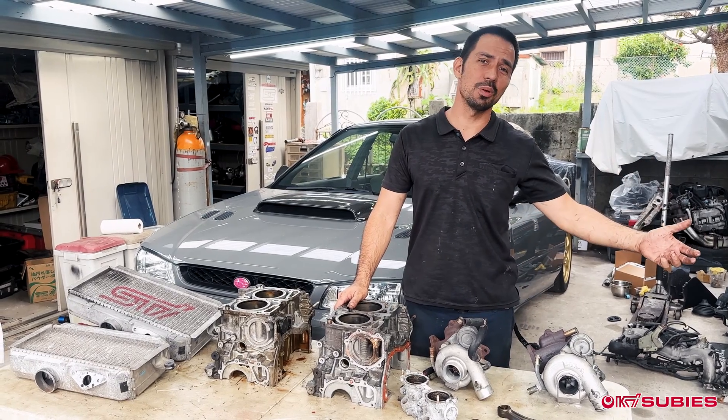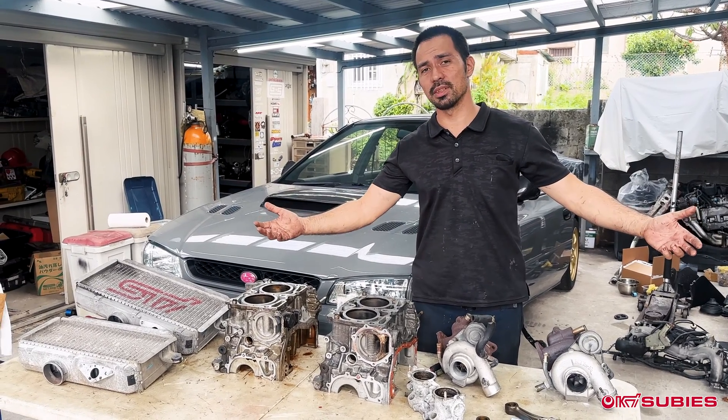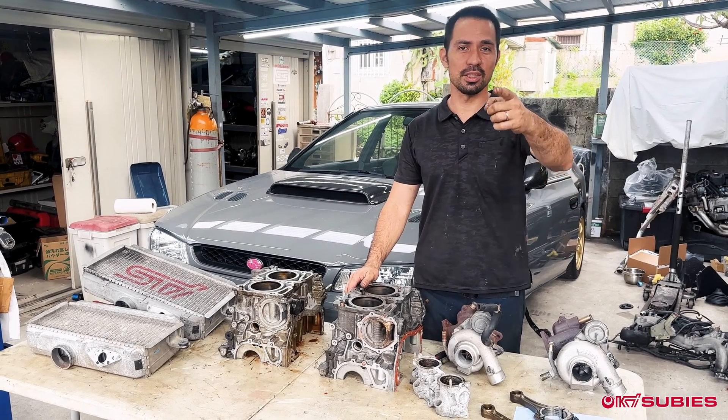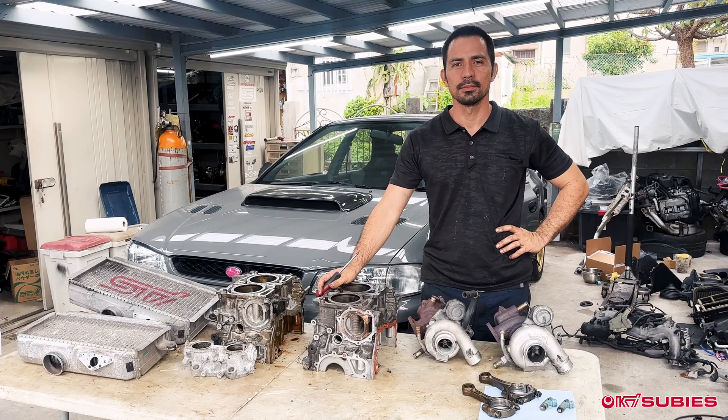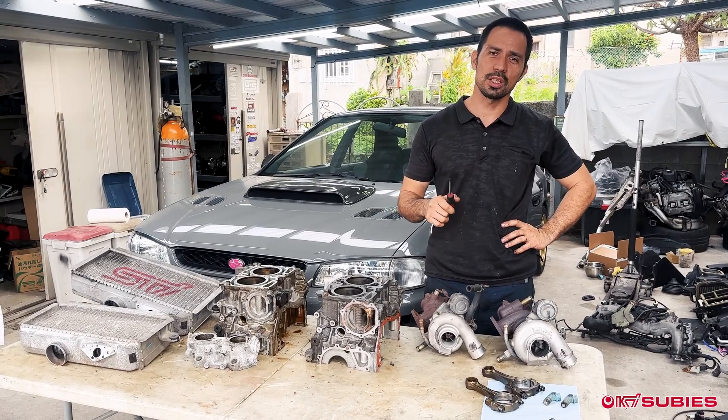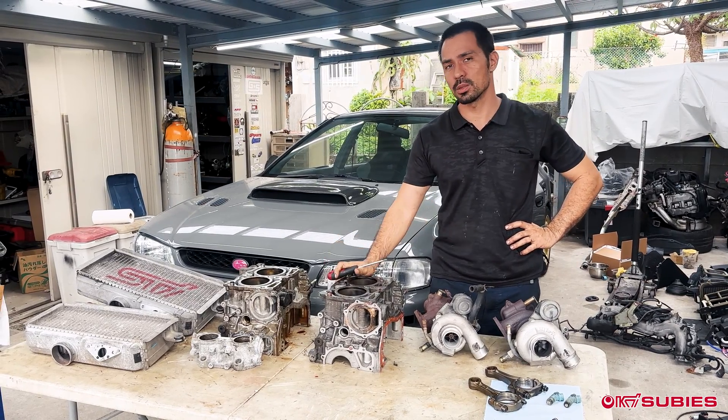What's the difference between the EJ205 and the EJ207, even in Japan? Good afternoon from Okinawa Japan, home of Okisubis. Today we're going to answer a question that we get a lot from our customers.